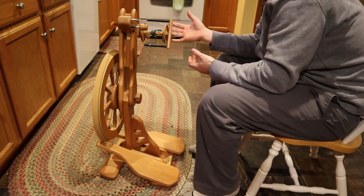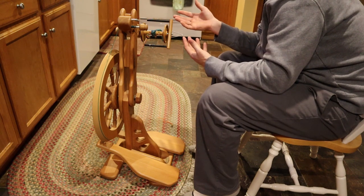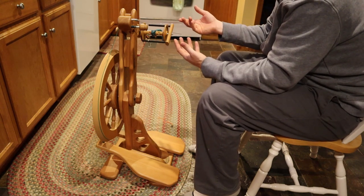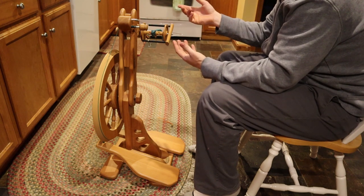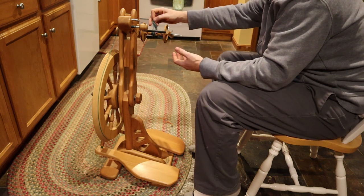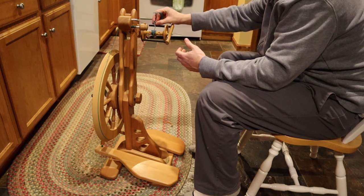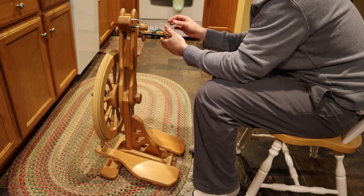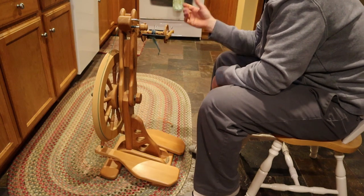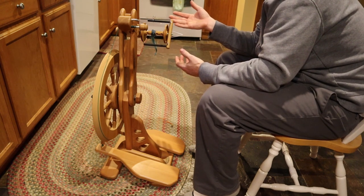Understanding these principles is really useful as a spinner — not necessary, but helpful when you run into problems. For example, if there's no uptake, understanding the principle lets you reason that the bobbin and flyer must be spinning at the same speed for some reason. Maybe the yarn got stuck on one of the sliding hooks and therefore isn't pulling in. You'd be looking for anything that would cause your bobbin not to spin slower than your flyer.